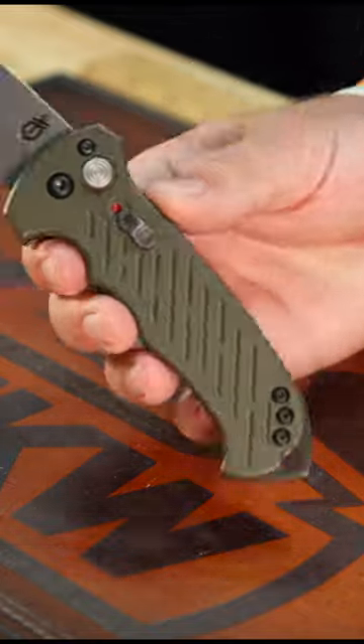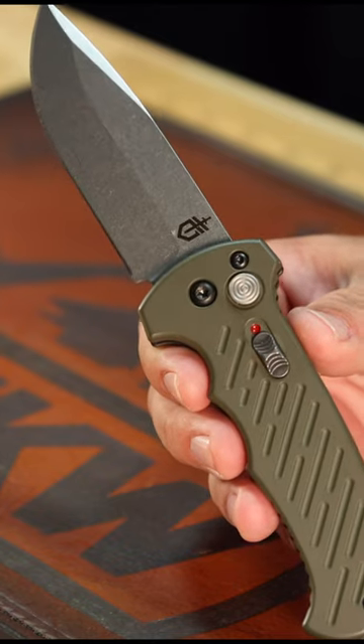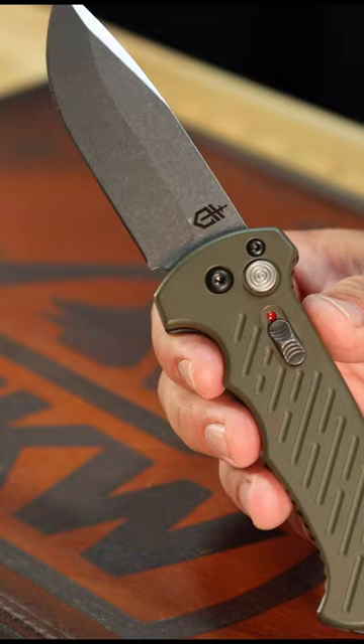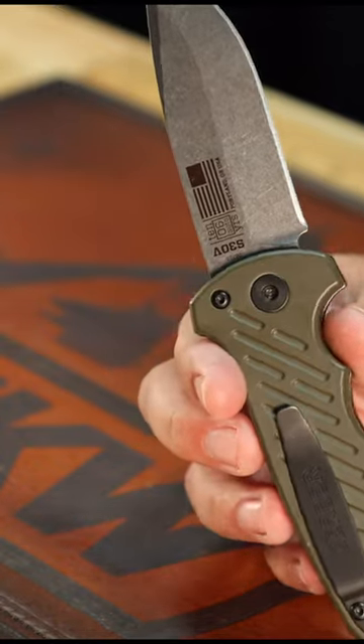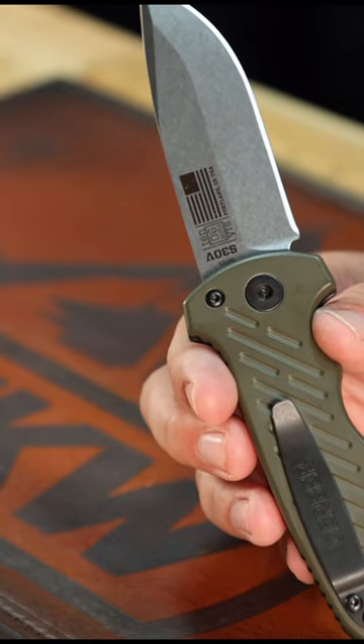What is happening everybody? We are back at The Daily Grind. Today we're taking a look at that Gerber 06 automatic right there. But this isn't just any 06 automatic — this is the 10th Anniversary Limited Edition, and you can see that right there on the blade. You've got the 10th Anniversary Limited Edition logo with the American flag, made right there in Portland, Oregon.